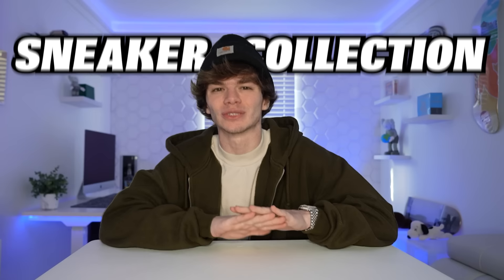What up dope? Yo guys, so in today's video I'm gonna be showing you my entire sneaker collection. Now I've been collecting sneakers for the past eight years and yeah, let me just say it's an addiction. But yo, let's hop straight into this and not waste any time.